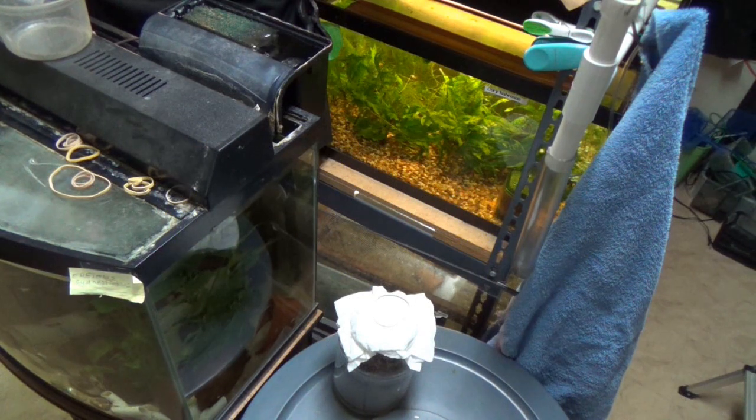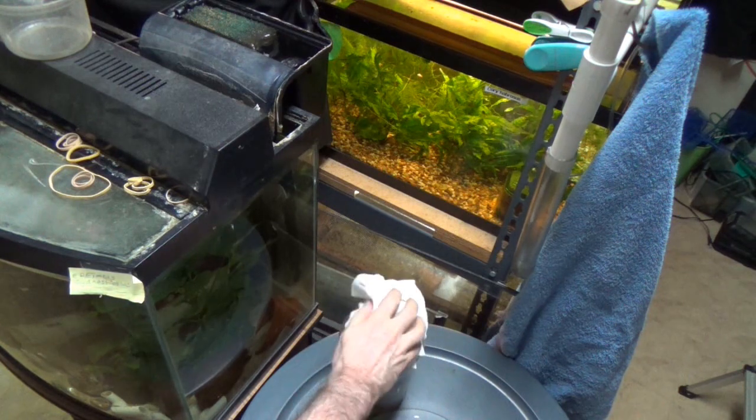Hello everyone. I want to set up some tetras and some barbs I bought to breed. When those fry hatch, particularly the cherry barbs, I'm going to need some really small infusoria-type stuff to feed them. So I need to start a culture.